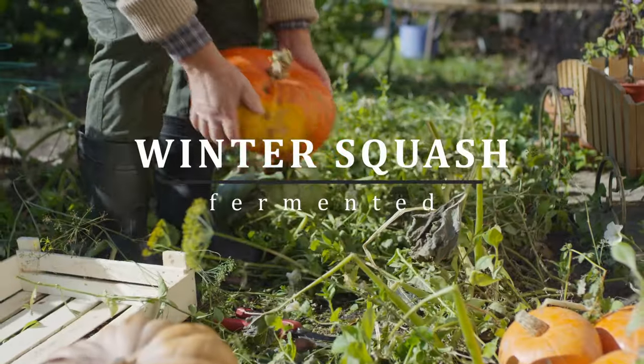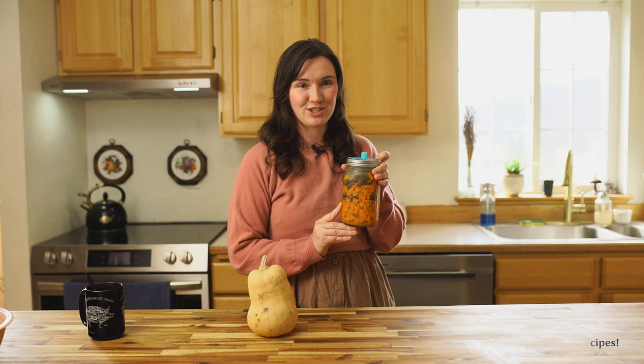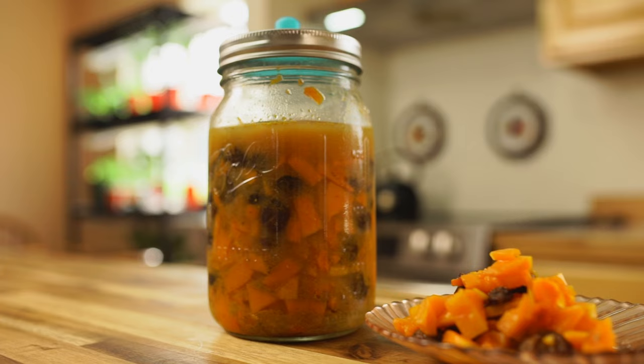You grew some beautiful squash in your garden last year. They stored in your pantry all winter and provided many delicious meals, but now it's spring and your squash are starting to show their age. They're not going to store very much longer, but you're sick and tired of the meals you've been doing all winter and you want to do something a little bit different with your remaining squash. Have you ever tried fermenting winter squash? It's a little bit weird, but I promise it's actually really tasty. Today I'm going to share a fermented squash and curry chutney recipe.